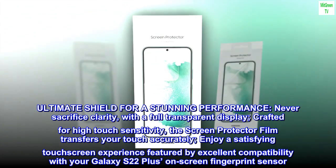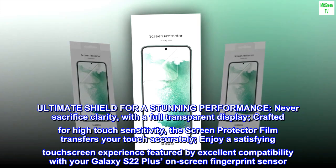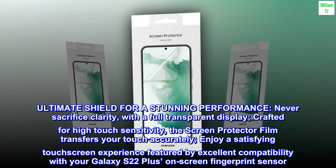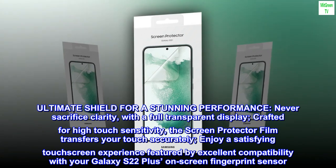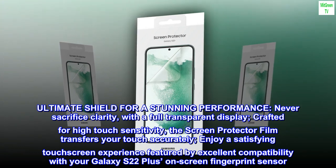The ultimate shield for a stunning performance — never sacrifice clarity. With a full transparent display crafted for high touch sensitivity, the screen protector film transfers your touch accurately. Enjoy a satisfying touchscreen experience, featuring excellent compatibility with your Galaxy S22 Plus on-screen fingerprint sensor.